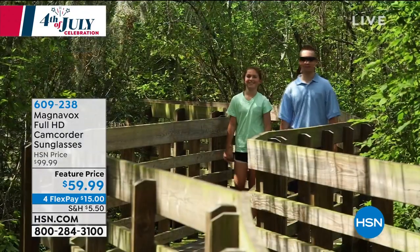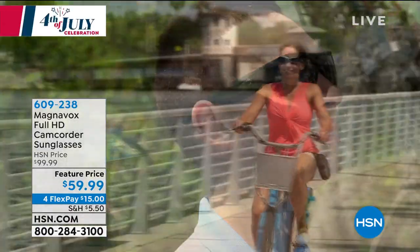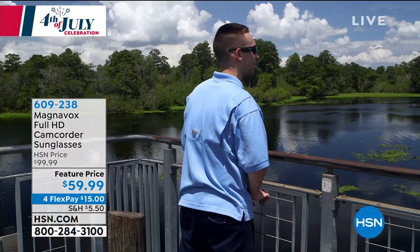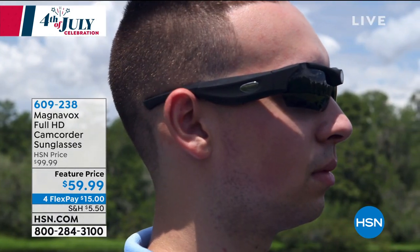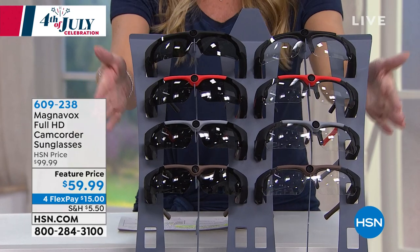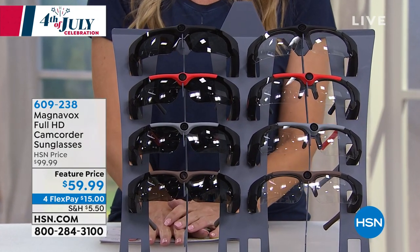Imagine documenting your exact point of view. Magnavox is bringing to us a camcorder in your sunglasses — full high definition. You're never going to miss a moment, and you're going to be able to record everything. This is the lowest price we've ever done on a pair of sunglasses with this type of technology. It's a $100 pair of sunglasses, on sale today for $59.99.